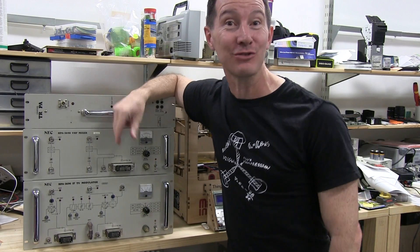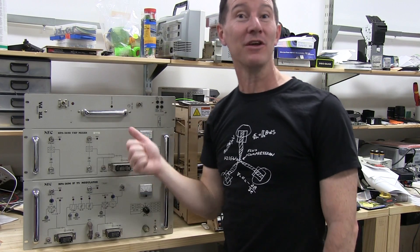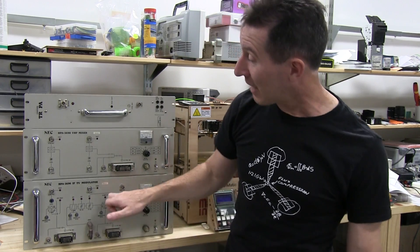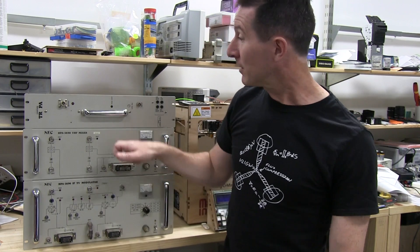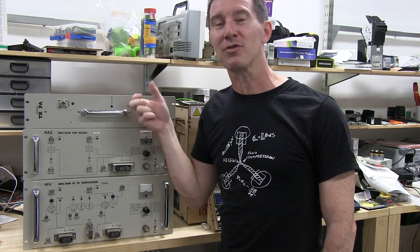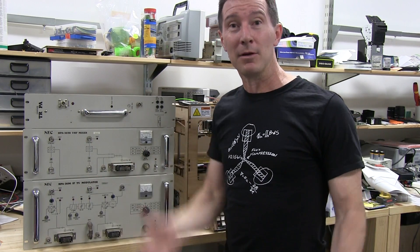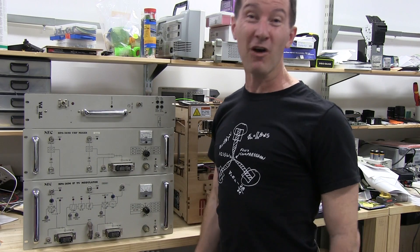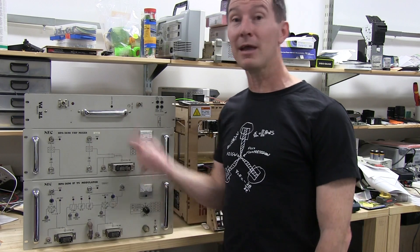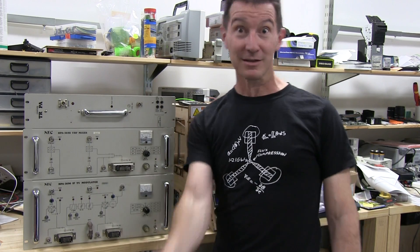Look at this! What a score! From the actual Channel 7 transmitter here in Sydney at Tarman, straight out of the rack. These are what transmitted the Channel 7 TV picture for the last decade or two. Brilliant! We have the IF modulator, we have the VHF mixer, and we have one of the power amplifiers — well, this is just a pre-amplifier, a little wimpy one. I could have brought home the whole rack and the whole power amplifier, but I would have needed a 5-ton flatbed truck and a crane. And yes, these are mine to keep. It's amazing what you get when you just rock up to the door and ask!